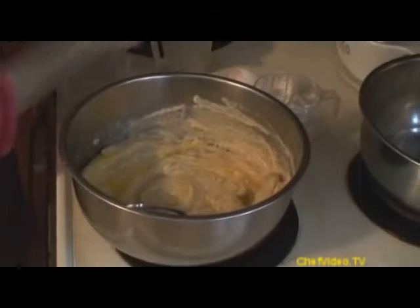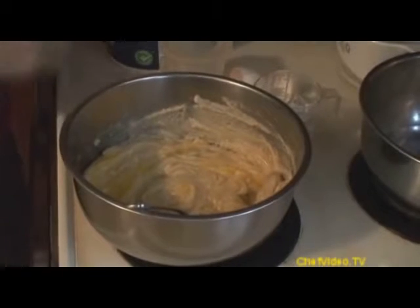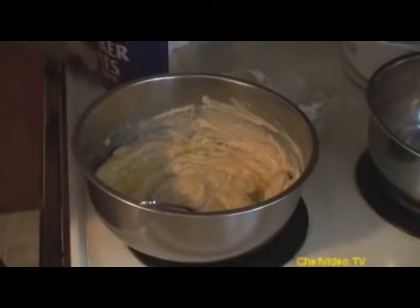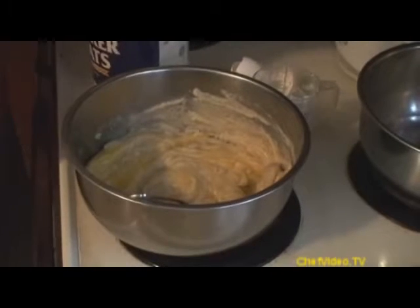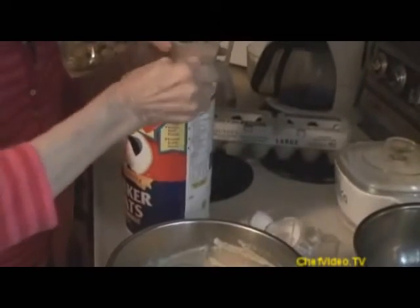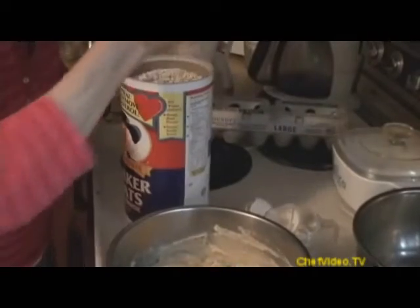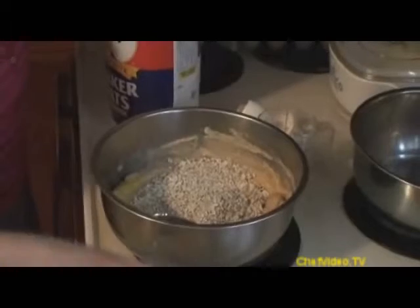I've been making cookies for many, many years, and the chocolate chips seem to be the most popular. I always thought they were too sweet, and since the children liked them, I thought, let's put a little oatmeal in there — it's a good nutritious food, good for the kids, and they liked it just as well. So I continued using it. I'm putting in three quarter cups of quick Quaker oats, and I put that in right away to blend.